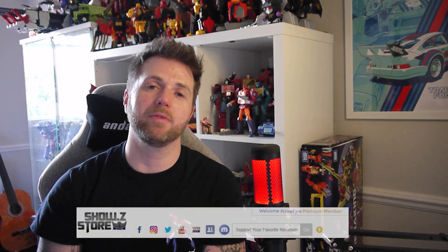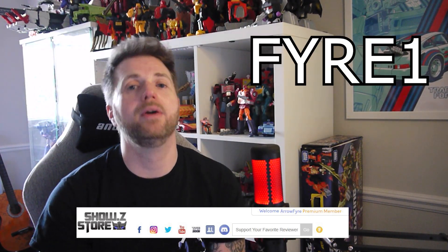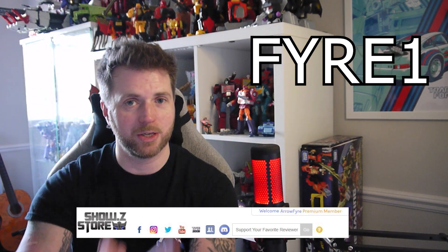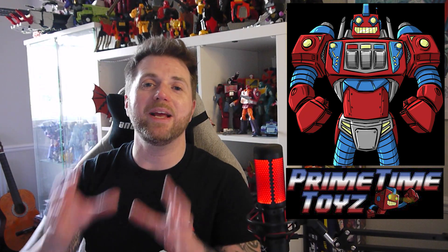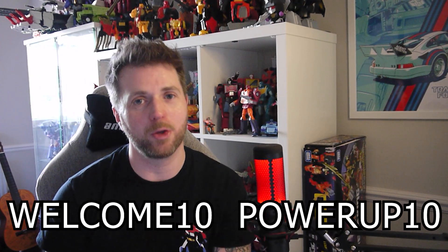You can pick up this figure from showzstore.com — I'll put a link in the description. On your next Show Z purchase, enter code FIRE1 (F-Y-R-E-1) at the top of the viewer page under 'support your favourite reviewer,' and that puts some points onto my channel at no cost to yourselves. Primetime Toys also have this figure in stock in the metallic paint edition — use their codes WELCOME10 or POWERUP10 for 10% off your first order.